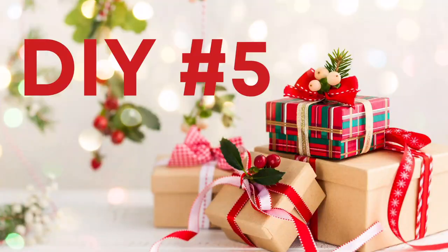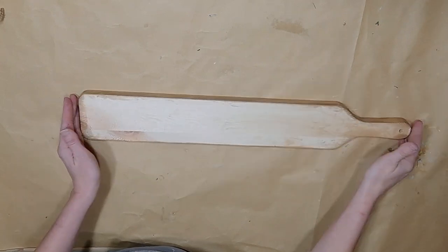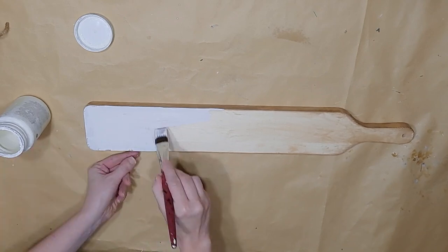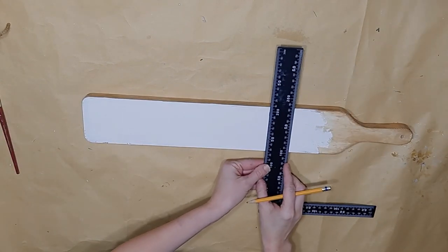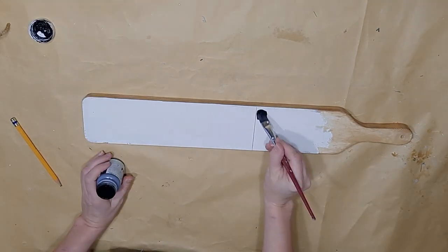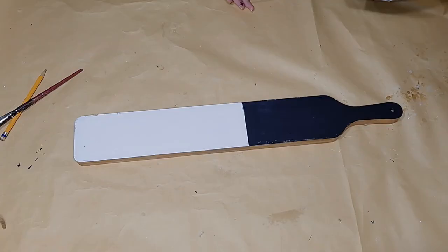Now last but not least, DIY number five. I'm going to show you how I took this wooden paddle that I got on sale at Hobby Lobby. I had already used it in a previous project so the top and sides were stained, so I just flipped it over and painted it with my Waverly Plaster Chocolate paint on this side, painting about eight-tenths of the way up — higher than I actually needed to.